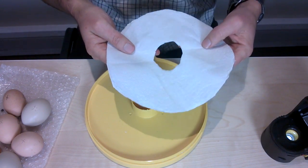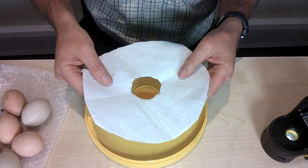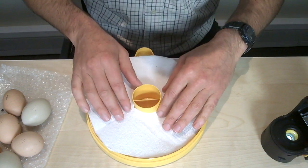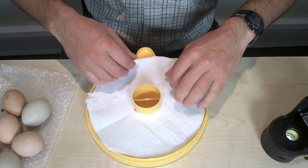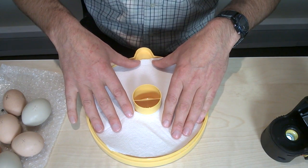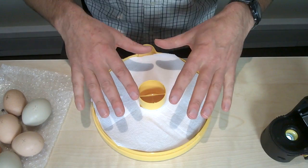Ideally the best thing to do is to cut this out to shape before you get to this point, before you've got eggs in it, so you're ready. Cut that out to shape and it just fixes over here, creating a soft base which helps the chicks to stand more comfortably.